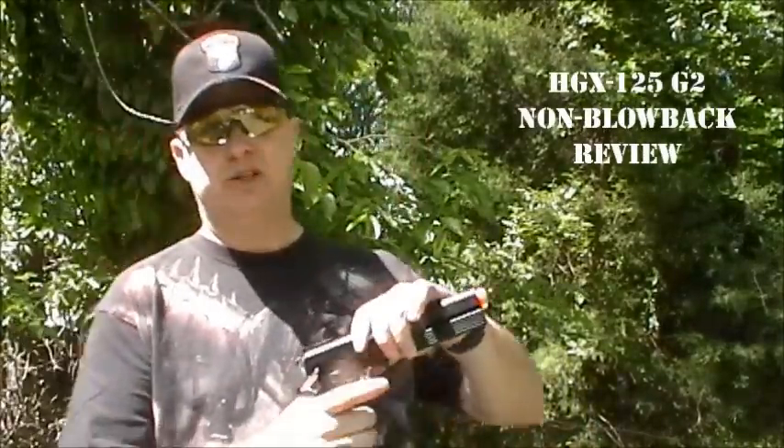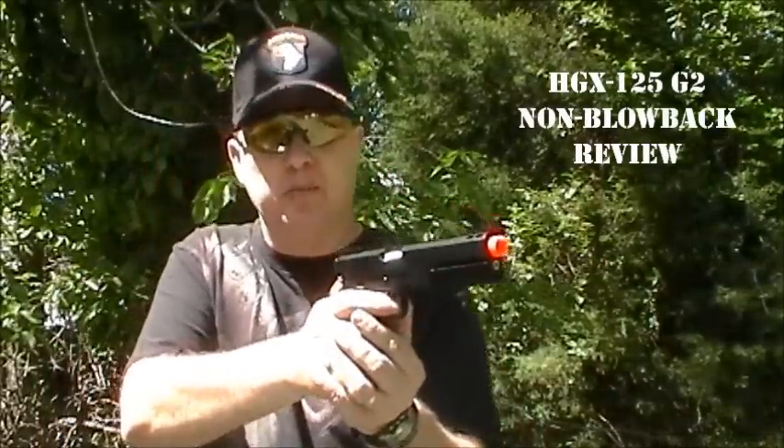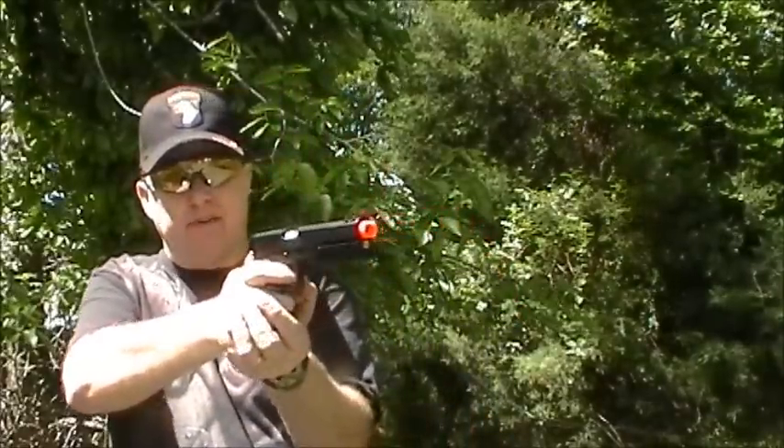This is the G2, listed as the HGX125B for black — HGX125.